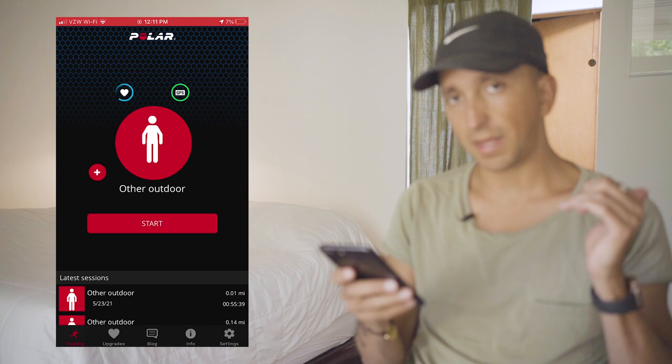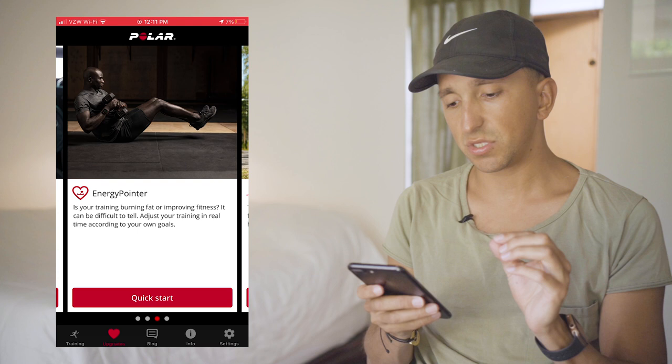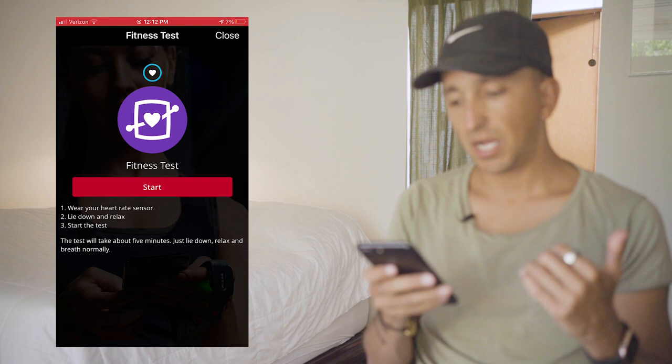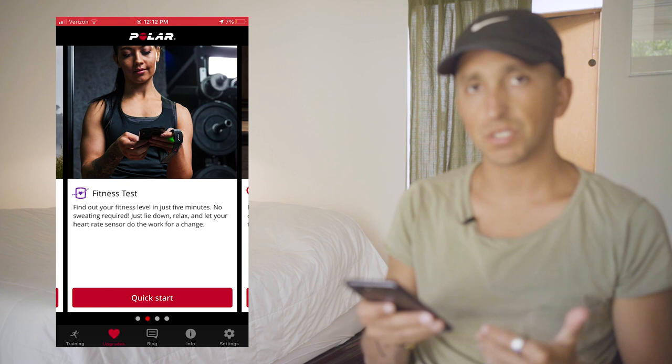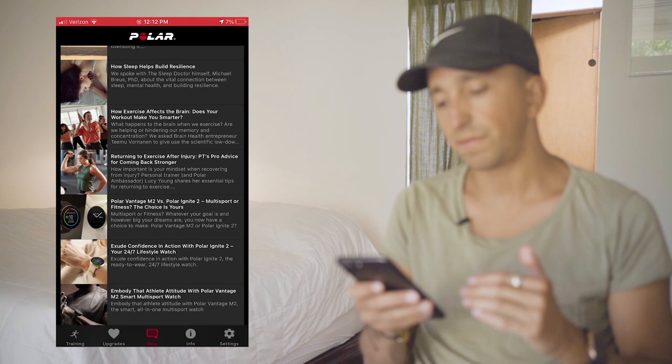If you look at the bottom tab, you'll see upgrades. In upgrades, there are different tabs that help you determine more specific measurements. For example, if you click on the fitness test, it's going to help you determine your baseline — you wear your heart rate sensor, lie down, relax, and start the test. This helps you understand your normal and resting heart rate, so you can make more informed decisions about your training or recovery. They also have a blog with resources on general fitness, target heart rate training, mindfulness, and other health and wellness articles.